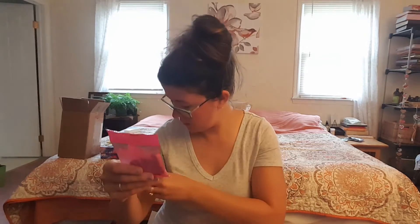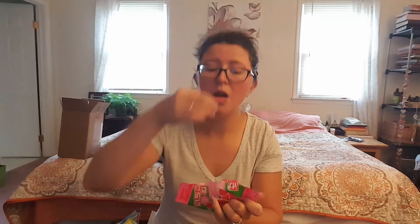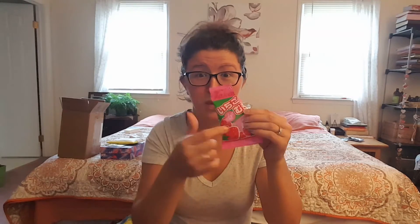Is this gum? Looks like it might be gum, but we're gonna try it anyway. Nope. You know Whoppers — malted milk? It's like that, but strawberry. They're really good. That is cool. Those are delicious.